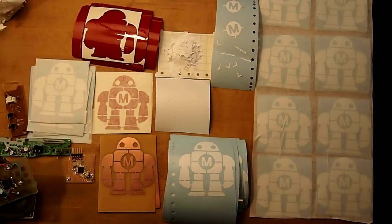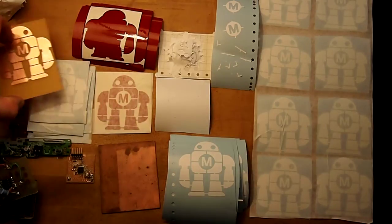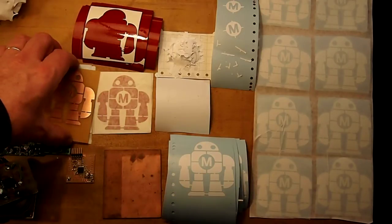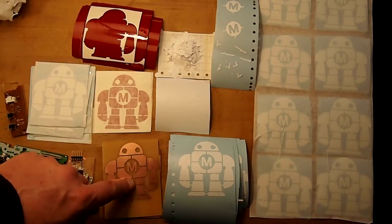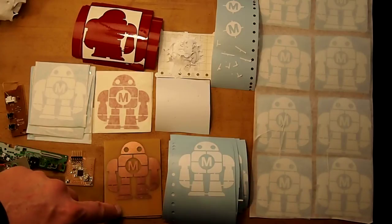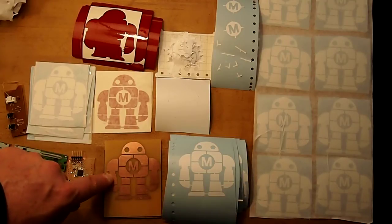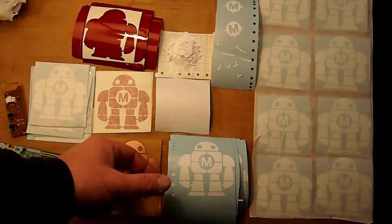When cutting, you just put the sheet of material into the machine and tell it to print, and it cuts a whole sheet of them or just one, whichever you've got it set up to do. Then you put them onto the copper clad board — this here is copper clad board, this is double-sided, and this one is single-sided. You put the board with the sticker onto it into ferric chloride, and the copper in the exposed areas gets removed while the copper underneath the vinyl stays right there.